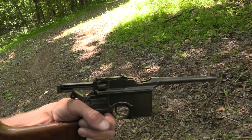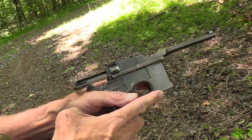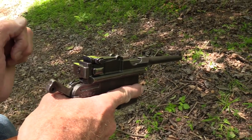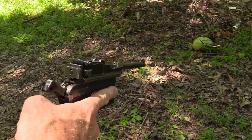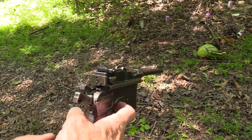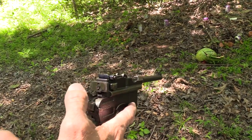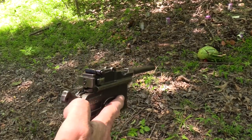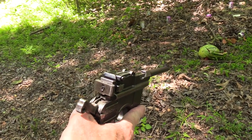I did better that time — got them all in. It's ready to go. In order to make it safe, I need to pull the hammer back a little bit and push the safety forward. It's a bit unusual — you can't engage the safety without pulling the hammer back down a little bit further. So it's a little strange.